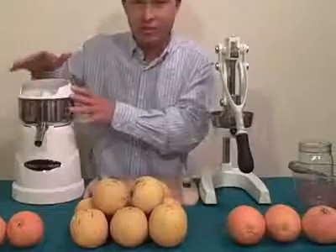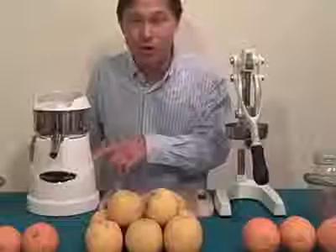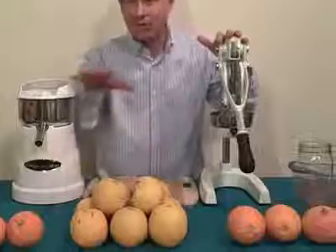We've got the standard citrus reamer here that you turn on — it usually goes rrr, rrr. This one's actually a lot more quiet. We've got the Omega C10 commercial juicer, which is NSF certified for use in restaurants and juice bars, but you can also use it in your home. Over on this side we have the Olympus juicer, a press-style juicer. Today we're going to juice about three pounds of Valencia oranges in each machine.